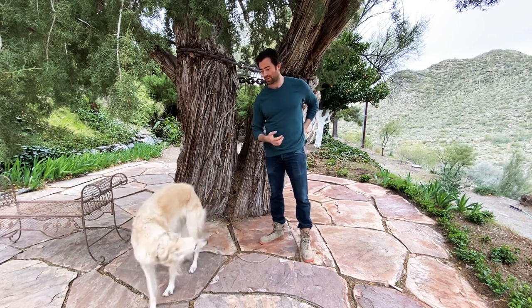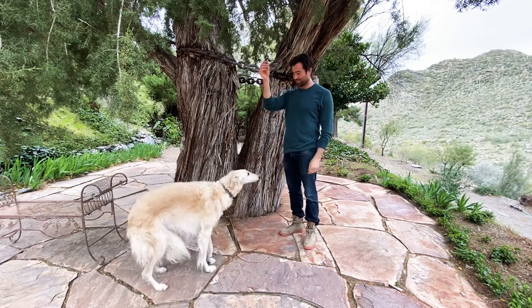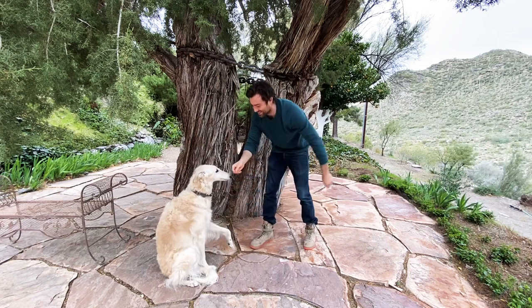Esper, you want a treat? Esper — one more? Come here. Come here. Can you sit? Can you do shake? Oh, that's a good shake. Good girl.